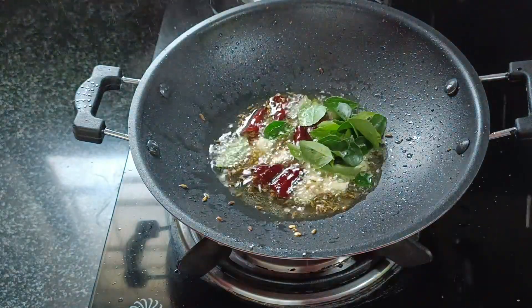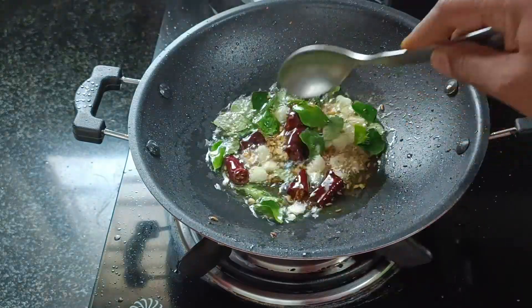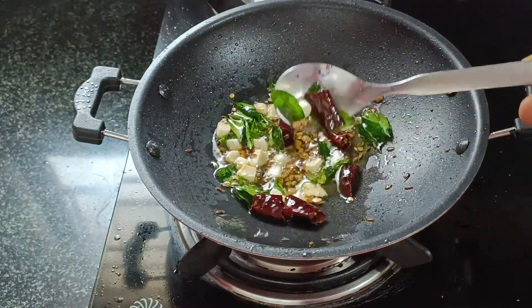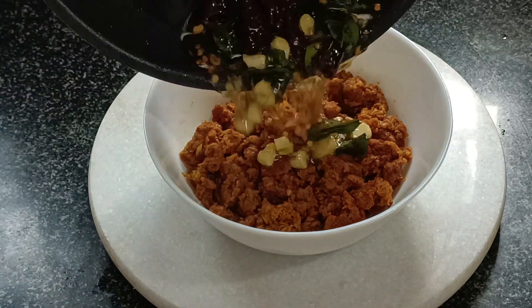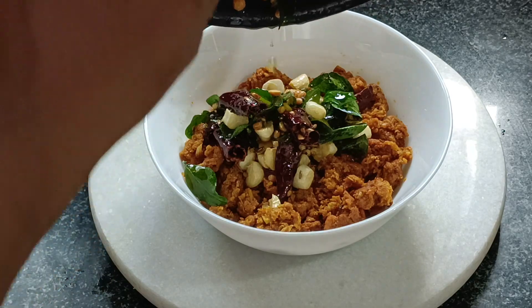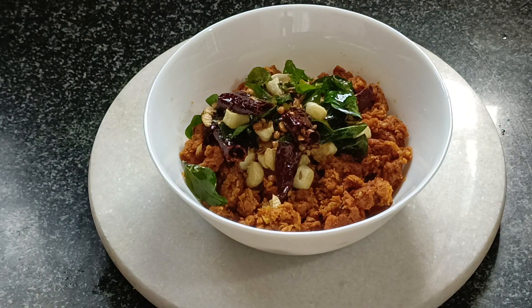Add the mushroom. Add the dough to the dough. Mix the dough.